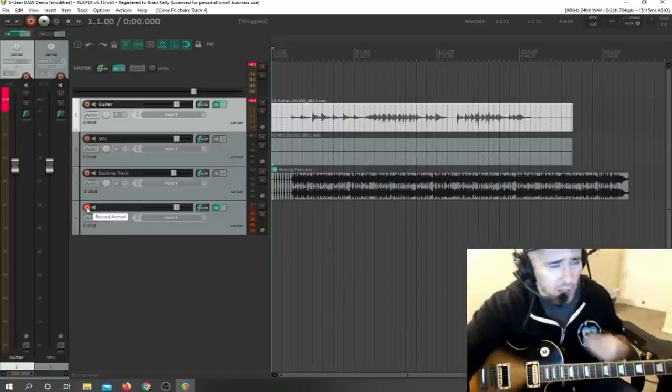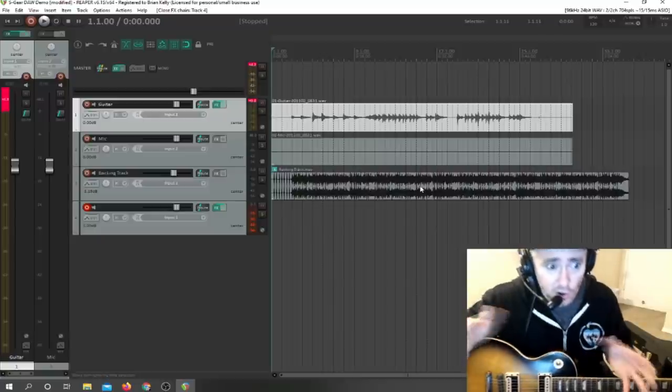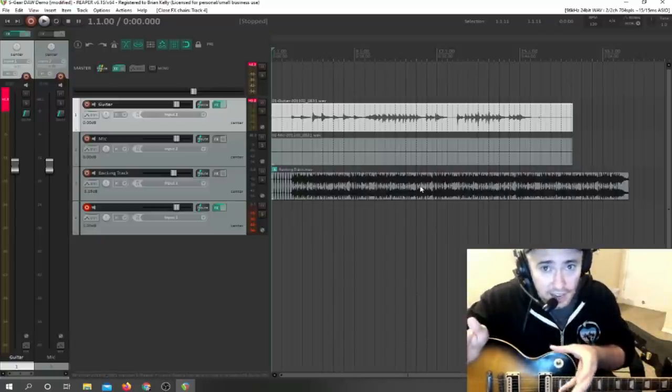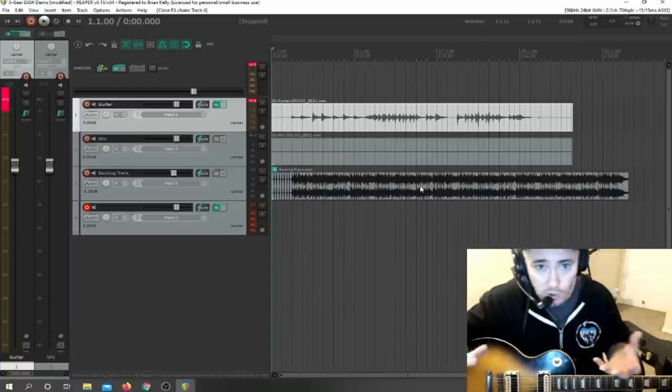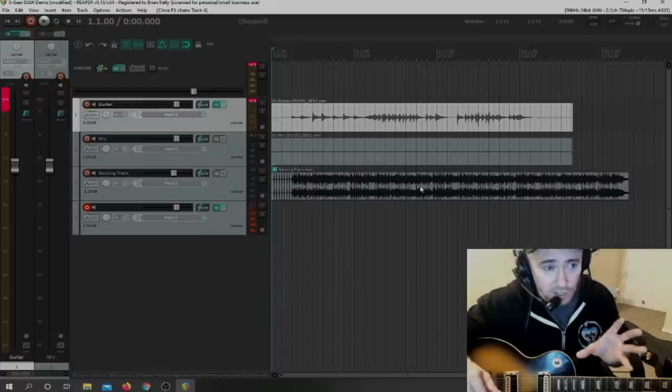It's a bit of a learning curve getting used to working with a DAW, but it's really not that hard. The fact that you can alter your tone after the recording track has already been laid down, the fact that you can jam with multiple tracks and keep layering — that's the benefit of working within a DAW.